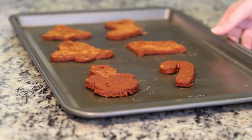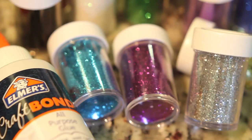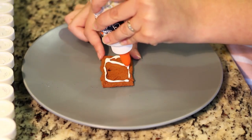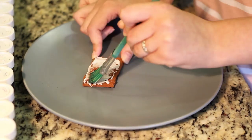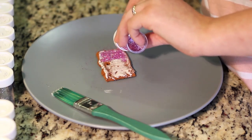If Courtney needs the ornaments to dry quickly, she'll pop them into a 250 degree oven for two and a half hours. If she has more time, then she will usually just leave them in a safe place uncovered for a few days until they look like this.